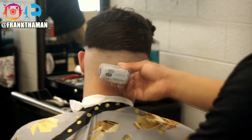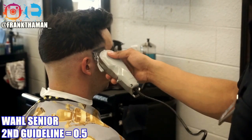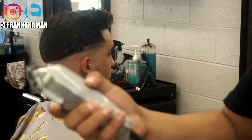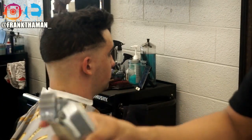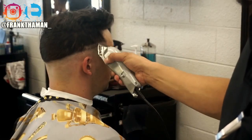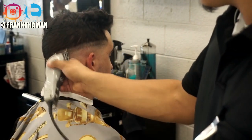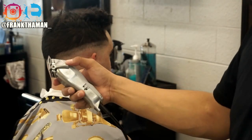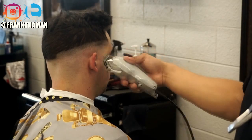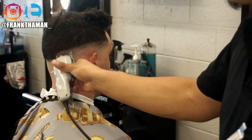Next up is our second guideline. The way we create it is simple — by dropping the lever. All you have to do is drop the lever, which creates a 0.5 guideline. When the lever is up, that's zero; when the lever is down, it's 0.5. That second guideline is a 0.5 guideline and the first one is a 0.0. To get rid of that first guideline, bring the lever all the way back up and drop it slightly to make it a 0.1, just touching that first guideline.